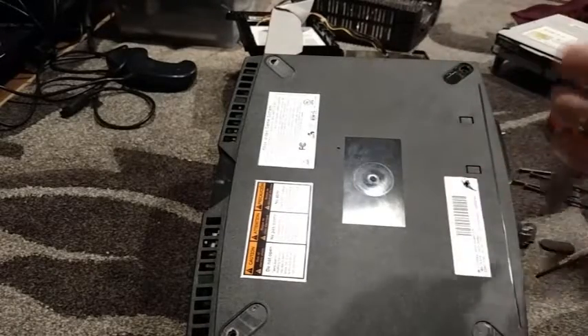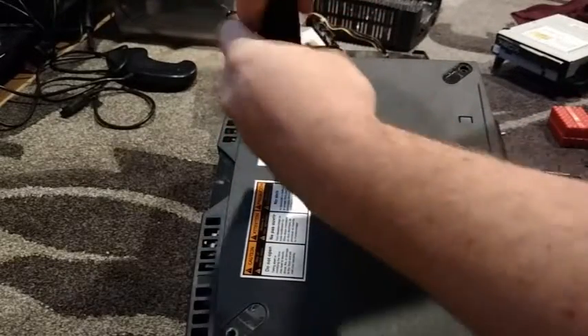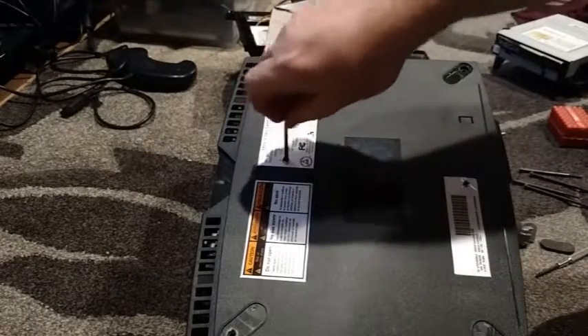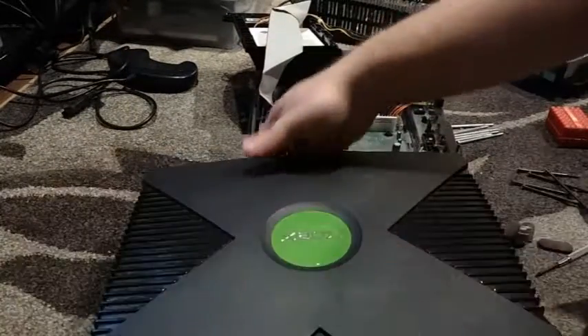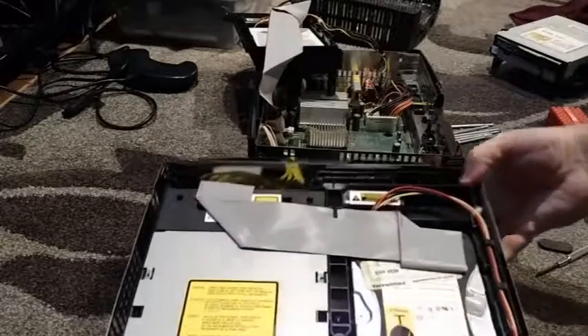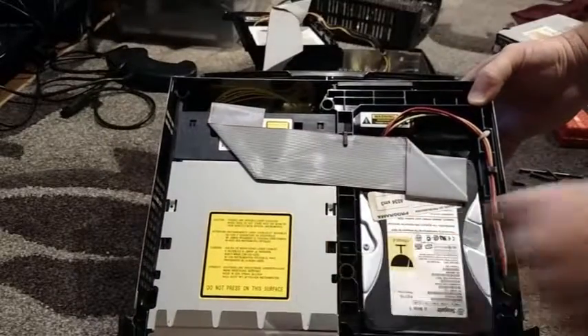They put those bolts behind those stickers for security to see if you've tampered with the Xbox. All the bolts are out, so now the cover will pop off — a little bit of a jiggle, and there you go. If you can't get the cover off, it means you missed a bolt. Here's the entrance to the Xbox — now we're going to get that drive.